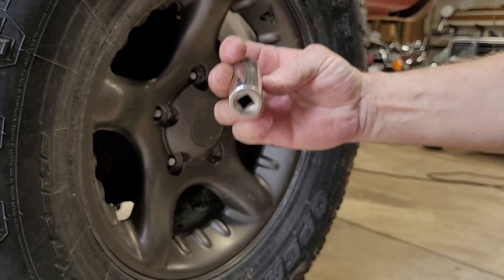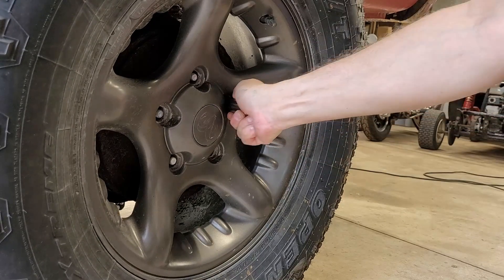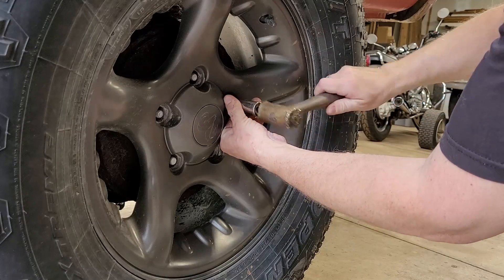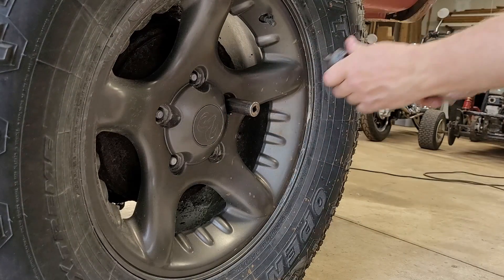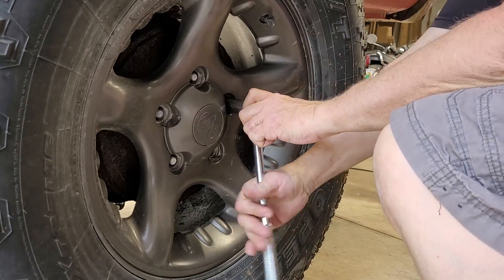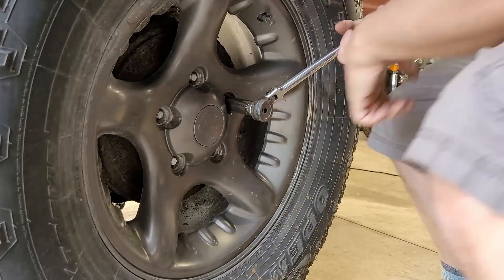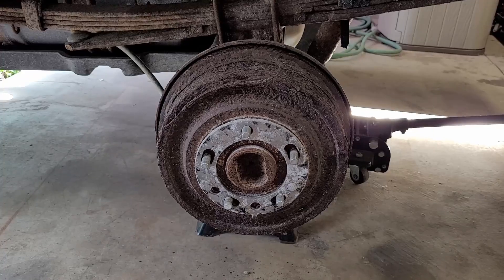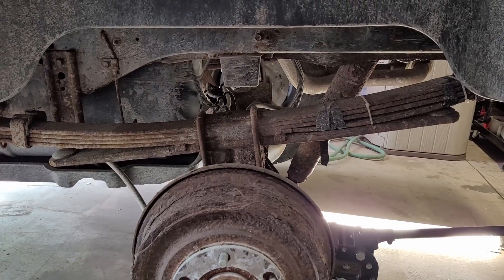Alright, this is 17 millimeter, 18 millimeter — we're going to fit it on there the best that we can. Maybe this will work, maybe it won't. I don't think I got enough bite on it, but we'll see. Here we go. Done deal. Since I've never had the back tires off this truck before, let's take a look.